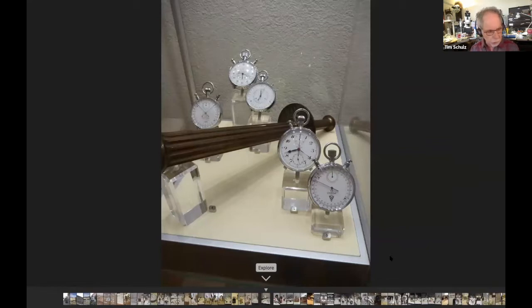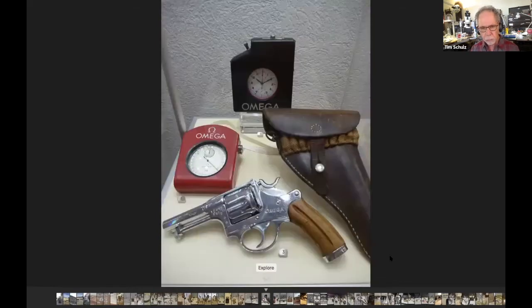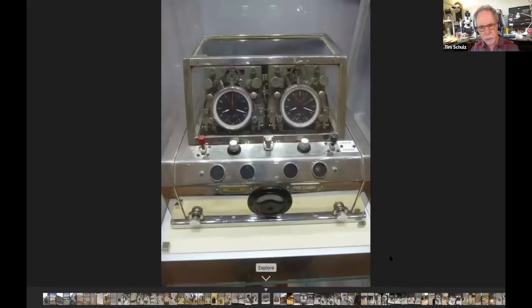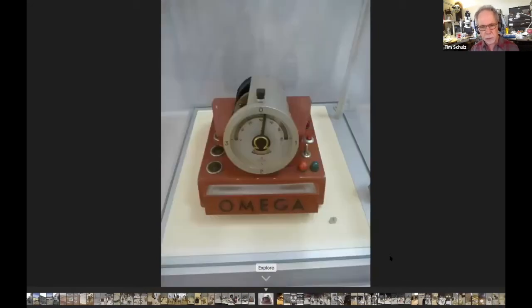Now we're getting into the Olympic timers. Omega got into the Olympics in 1931 I believe and started a period of about 50 to 60 years of continuous Olympic timing leadership. In around 1972 they entered a partnership with Longines because the Japanese were coming on so strong they were concerned about losing their sports timing dominance. The two companies started a company together called I think Sports Timing Corporation or something. They have a lot of displays regarding Olympic timers and early timing technologies they had developed.